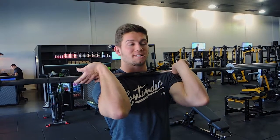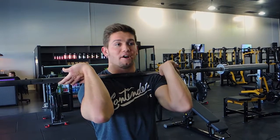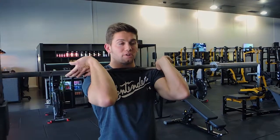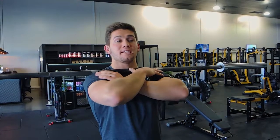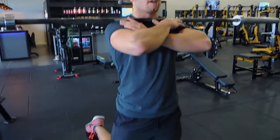This is the barbell Bulgarian split squat. You're going to position yourself at the box behind you — about knee height — in a front squat position, whether the bar is here or here. Stand a decent distance away from the box, but close enough that you can still reach your foot behind you.